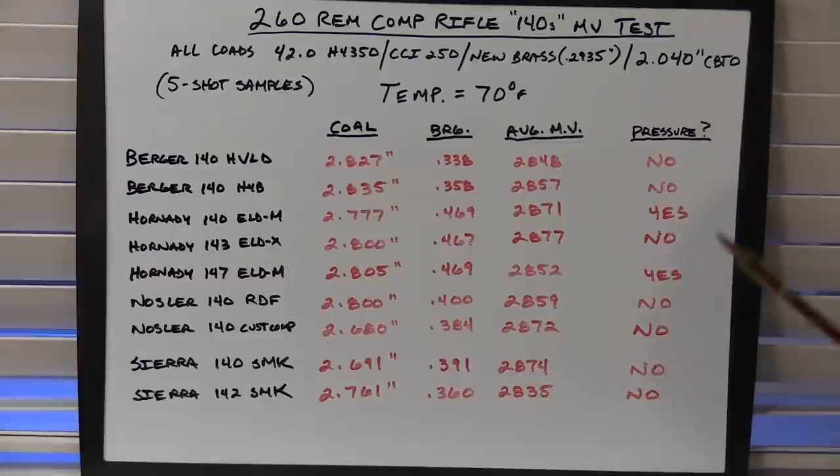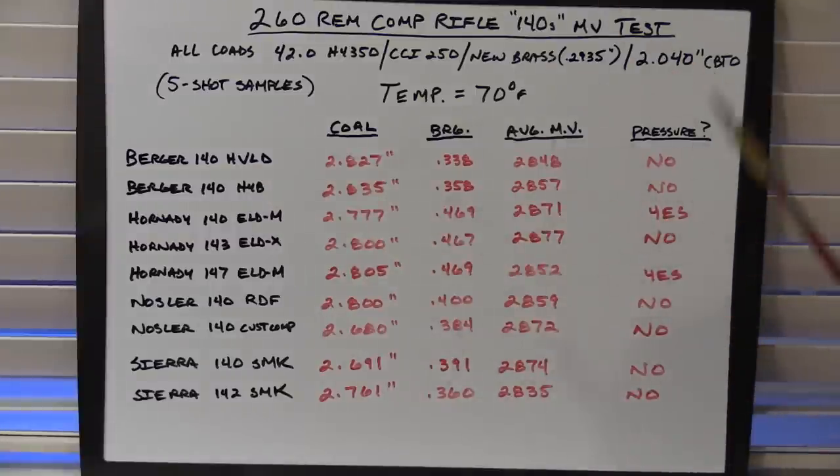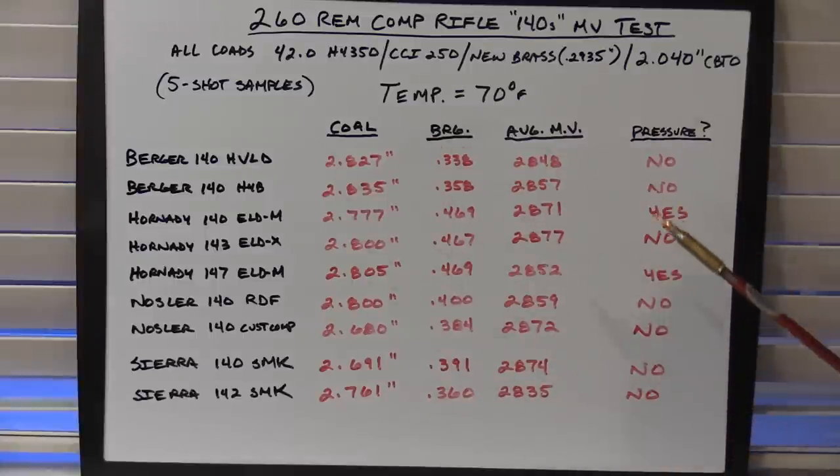That's pretty good velocity for 140 class bullets out of a 26 inch barrel in my experience. I actually took the 140 Hybrid up beyond this test and got those bullets cooking right around 2,950 fps with no pressure signs, which is pretty interesting. Keep in mind this is not an accuracy test — it's just a way to see how fast these bullets will go in this particular barrel.